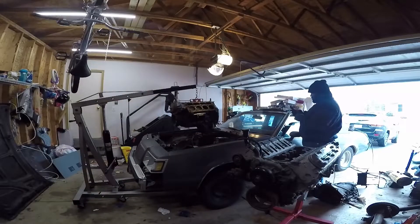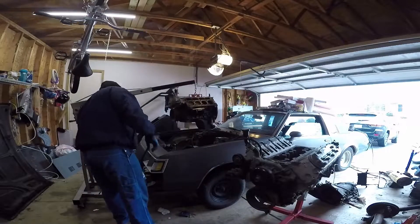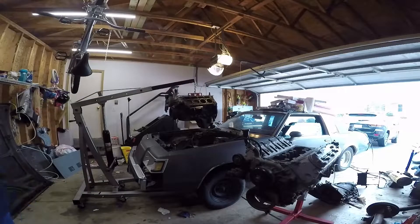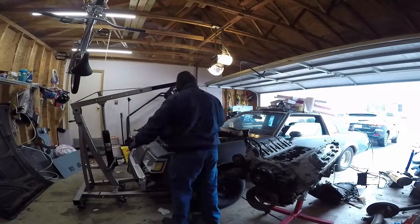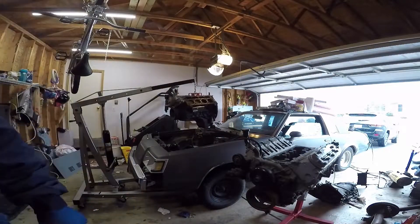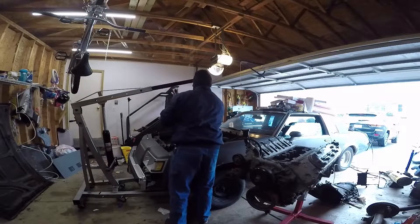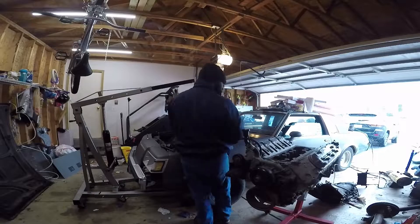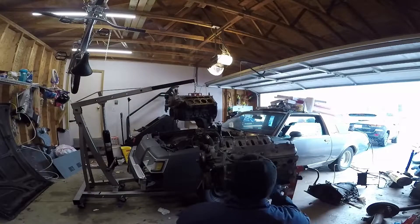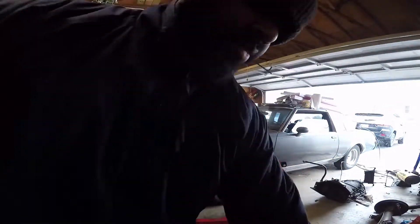It's just me out there, so whenever I get a chance to get things done I try to take full advantage of it. It was less than 30 degrees out and it was snowing — you can see in some of the clips it was snowing pretty good. I'll let you guys sit back and watch a little bit and then I'll chime in and give you guys more information as we go.